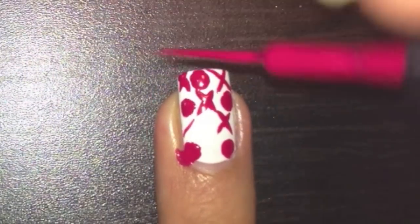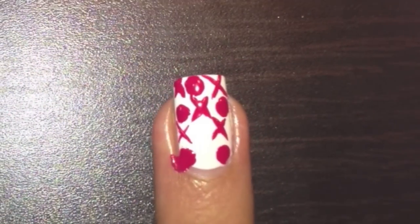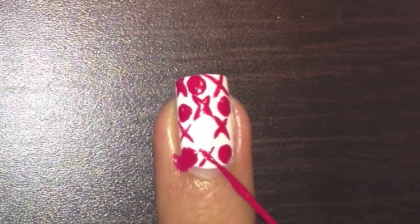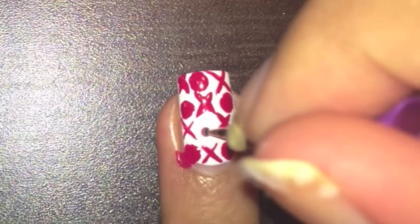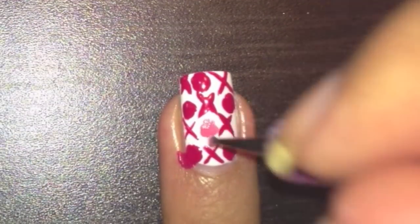Draw on the last two X's with the red stripe and make sure you leave a space for the heart. With a small dotting tool dipped in pink polish, dot on three dots and join them together to form the heart.